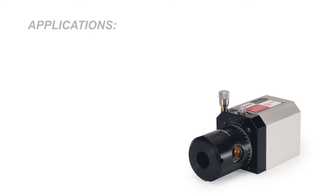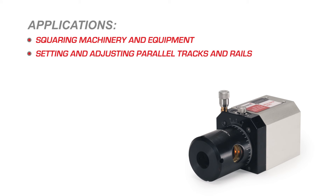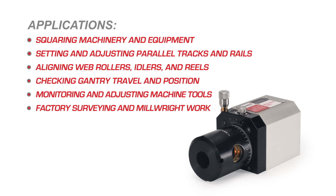Some of the applications the 90-Line Right Angle Beam Bender can be used for are: squaring machinery and equipment, setting and adjusting parallel tracks and rails, aligning web rollers, idlers, and reels, checking gantry travel and position, monitoring and adjusting machine tools, and factory surveying and millwright work.